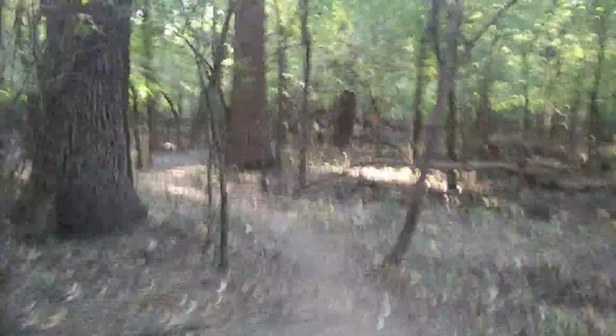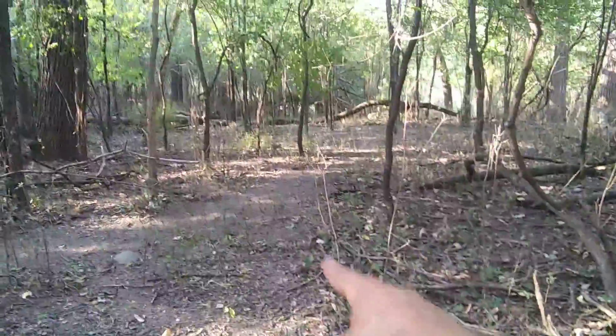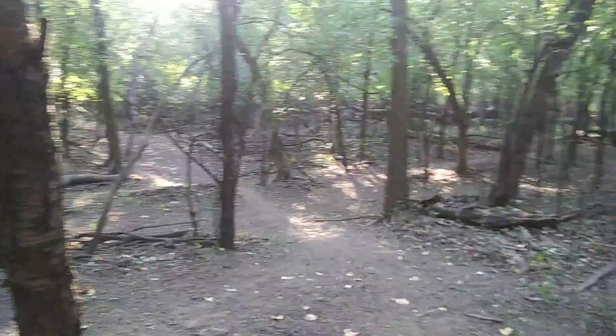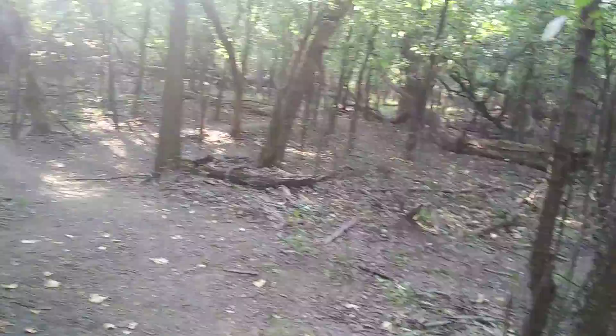We're gonna connect this path — we're working on it right now. This is the normal path to the drop. This is a badass drop, and we made more additional path going that way. I'm gonna show you guys right now.